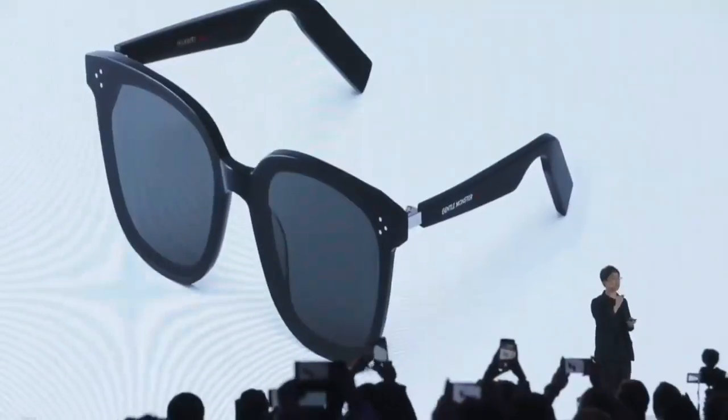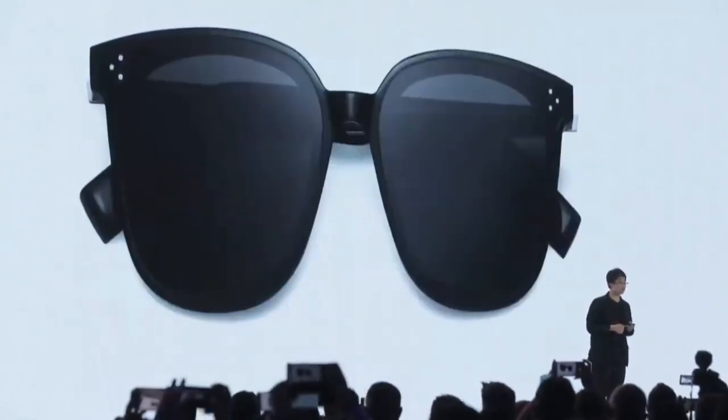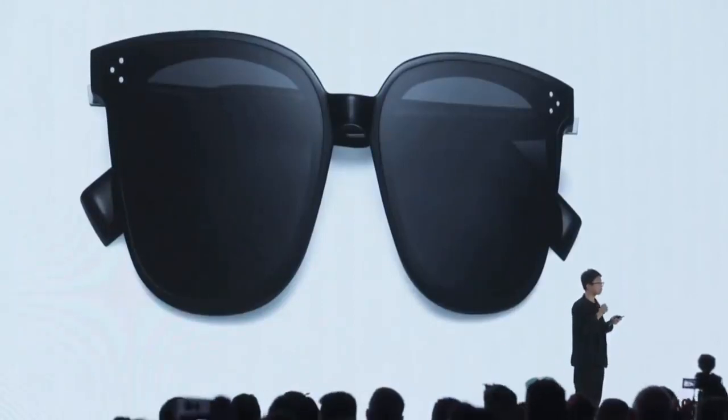It doesn't look ugly. Or at least it is even more prettier than normal eyewear. It looks like this. But you may wonder how it looks when people wear this — it looks like this.